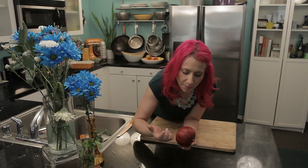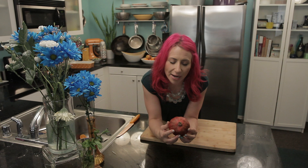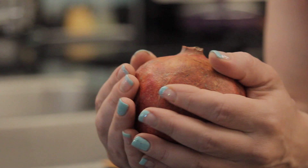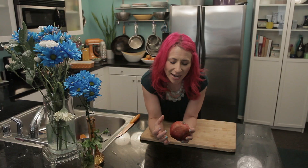You can also tell if a pomegranate is ripe by looking at the shape. If it isn't ripe, it's going to be perfectly round like a ball. But once the juices start to sweeten up and ripen, the inside of the pomegranate grows a little lopsided. So if it's uneven in shape, then you can also tell that it's ripe.